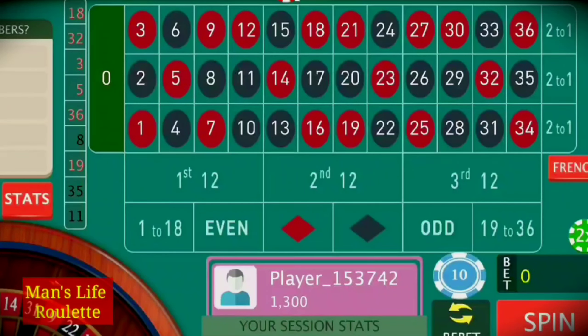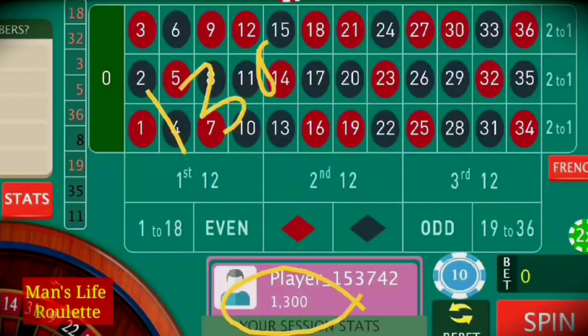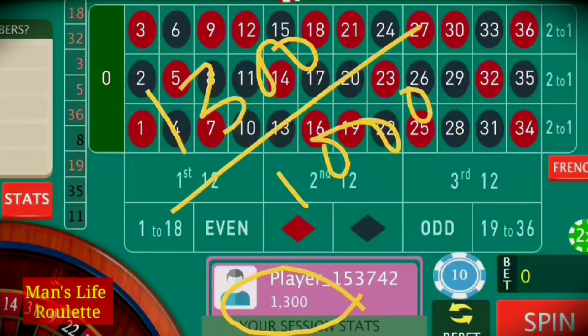It's again a red number. My bankroll has now increased to $1,300. I started the game from just $1,000 and within just seven or eight spins it has increased to $1,300 — a profit of $300.